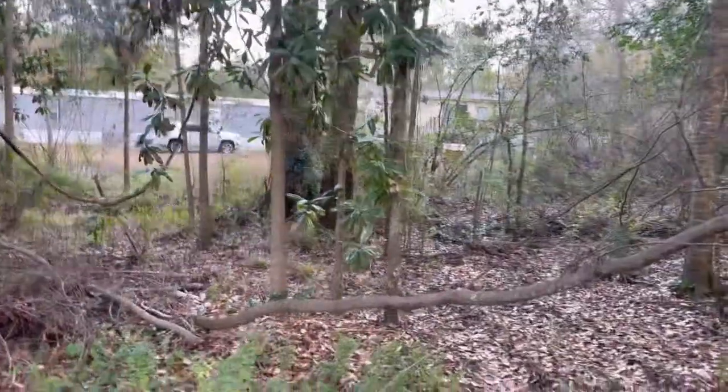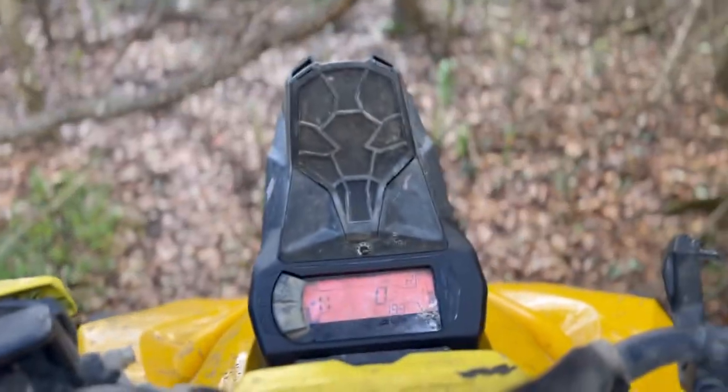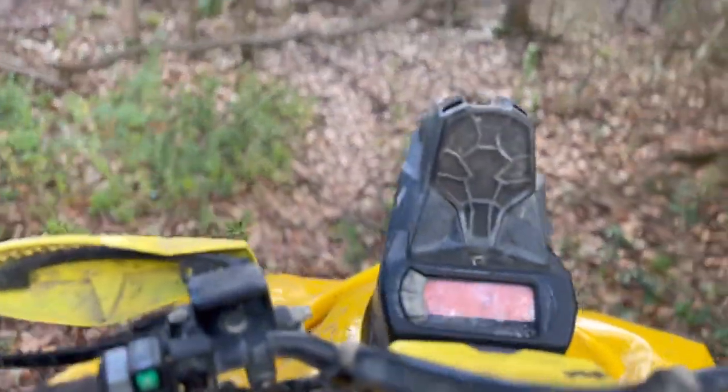Oh guys, a tree came down! What in the world. I think we should start making some videos clearing this trail.